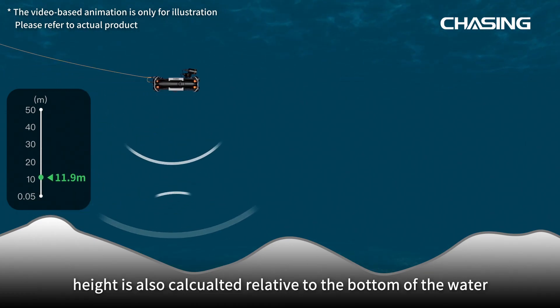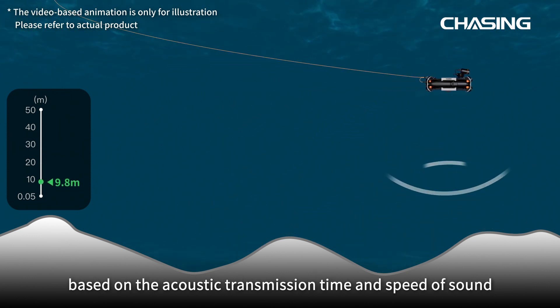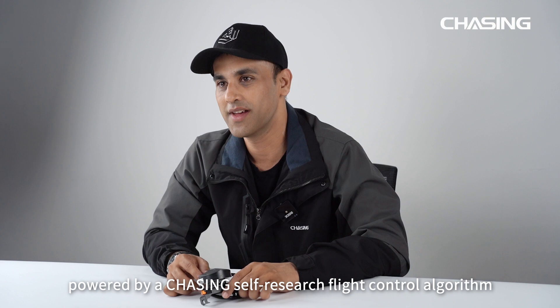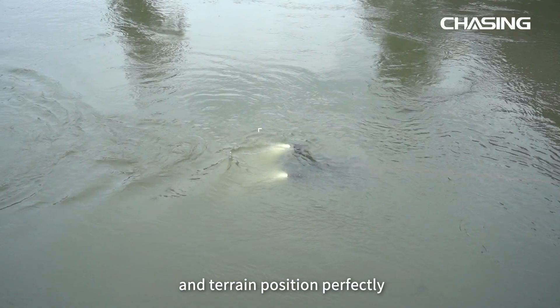The height is also calculated relative to the bottom of the water based on acoustic transmission time and speed of sound. The ROV also has an inertial IMU sensor powered by a Chasing self-researched flight control algorithm, with which you can achieve the ROV's anti-current and terrain positioning perfectly.